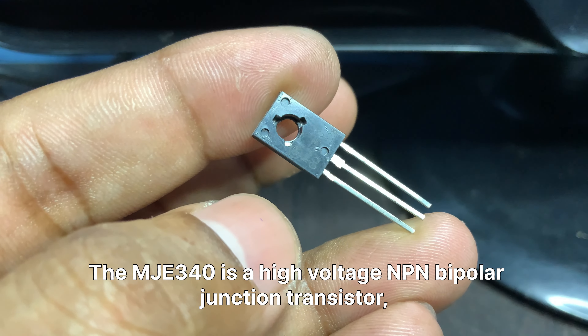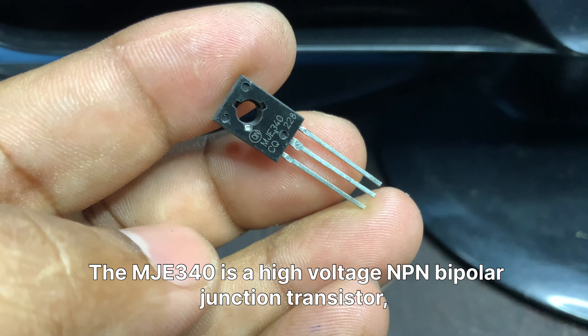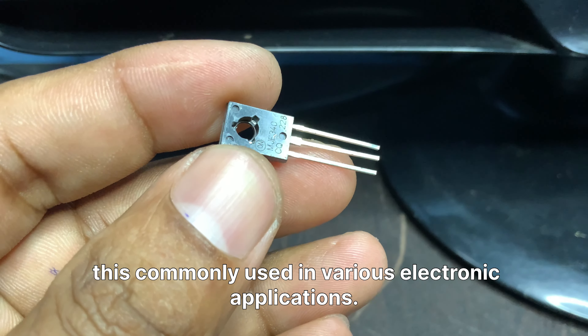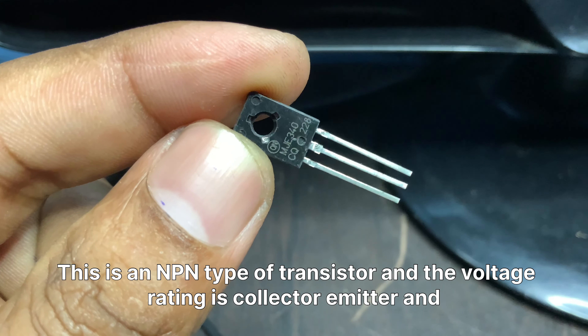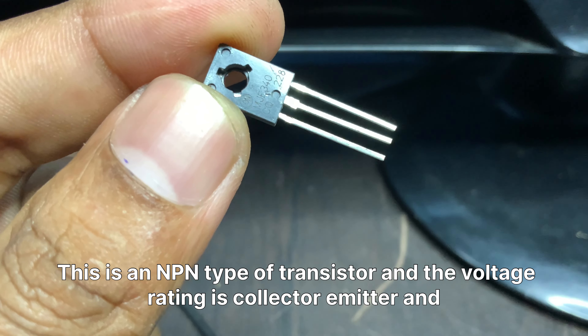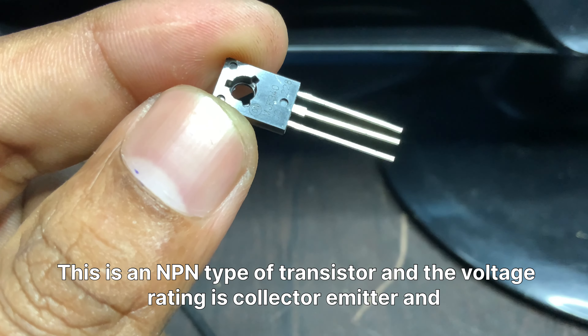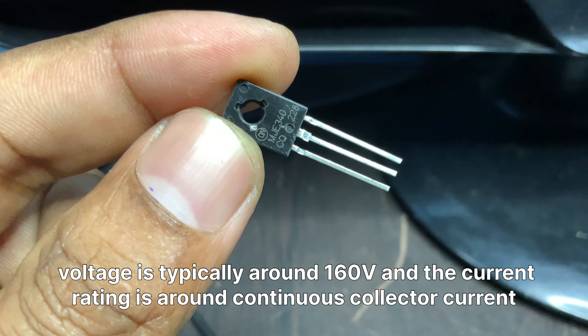The MJE340 is a high-voltage NPN bipolar junction transistor, commonly used in various electronic applications. It is an NPN type transistor, and the collector-emitter voltage rating is typically around 160V.